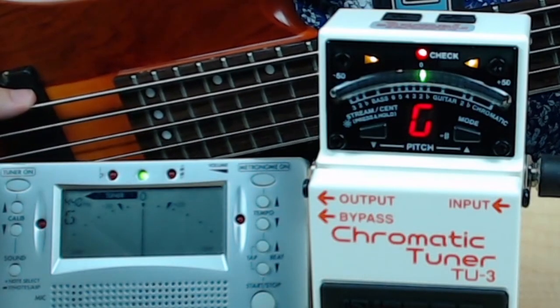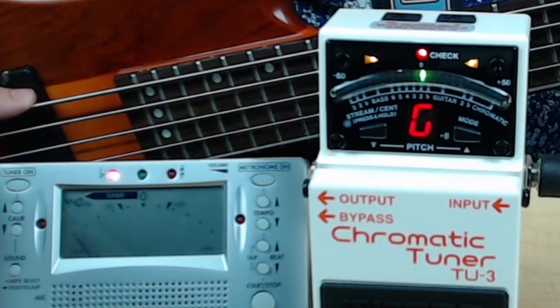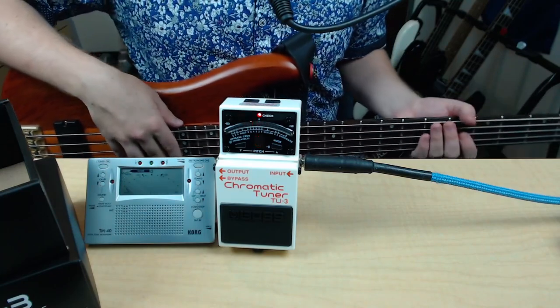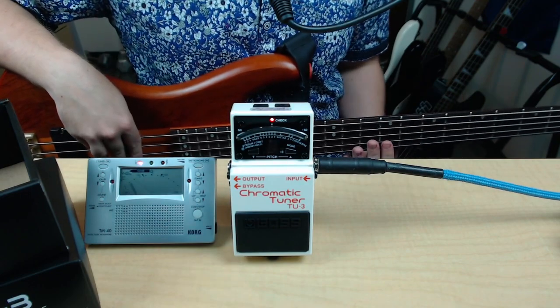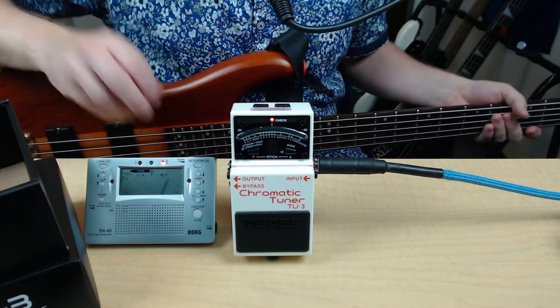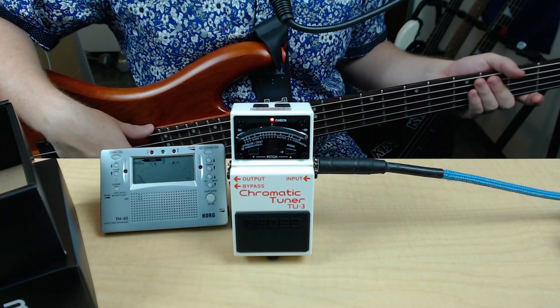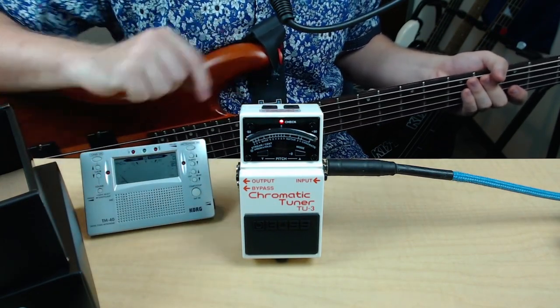Looks like for A440, they're both saying it's pretty spot on. Looks like both of these agree pretty well. I like the Boss TU-3 because it allows me to have it in my signal chain on my pedal board. But with the cord tuner right here, you can also use your metronome as well. So this is great for practice, and great for performance.